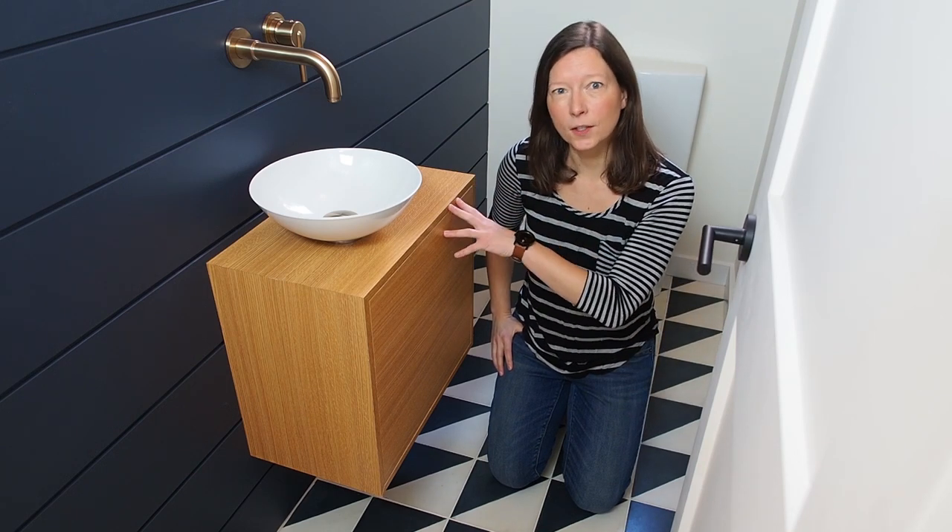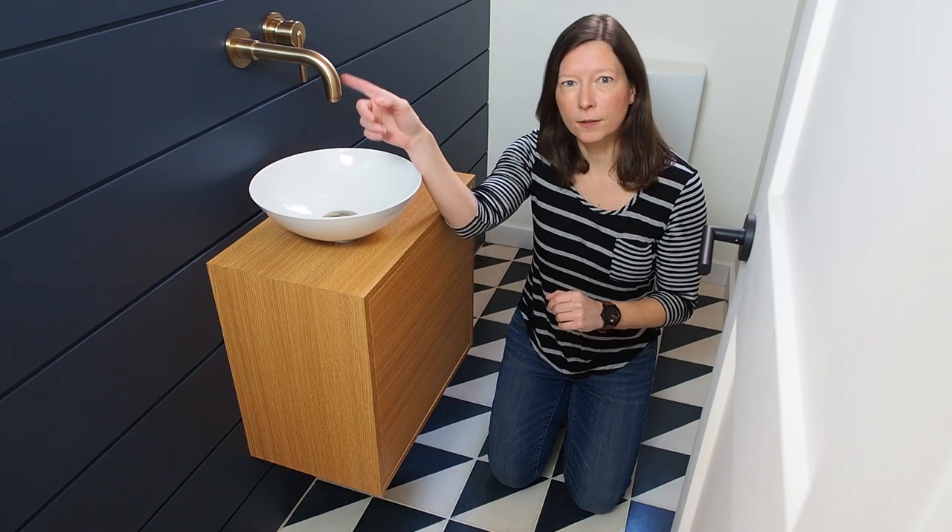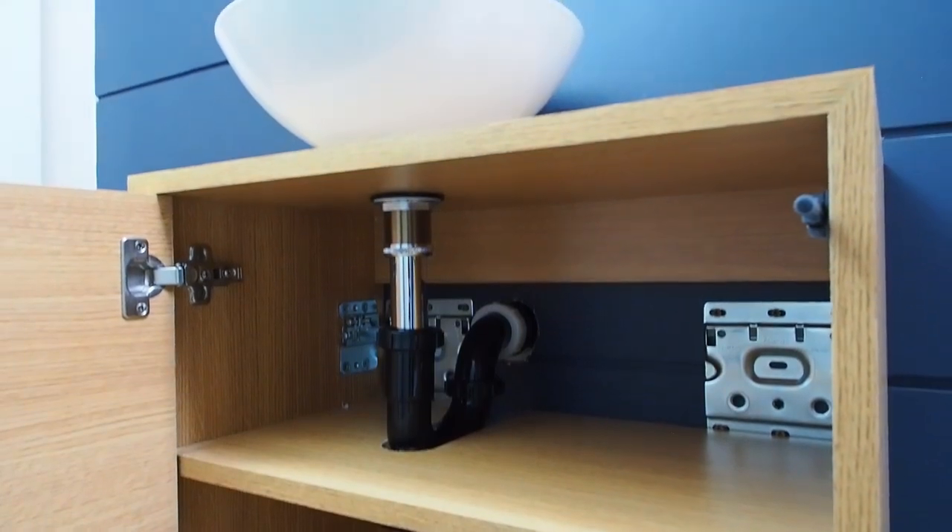Hi there, I'm Marie from DIY Montreal and today I'm going to show you how I built and installed this wall-mounted vanity. In my next video I'll also show you how I installed the faucet and how I did the plumbing for the drain pipe.